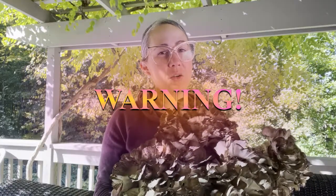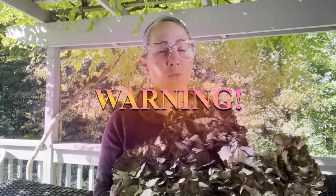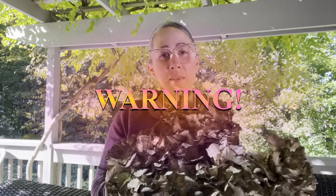Always — do not eat any wild mushroom that you're not 100% certain what it is. You need to double-check, triple-check, quadruple-check. That's my disclaimer because I'm not responsible if you screw up. So let's get started.